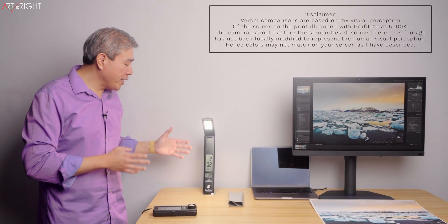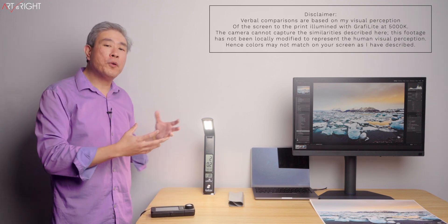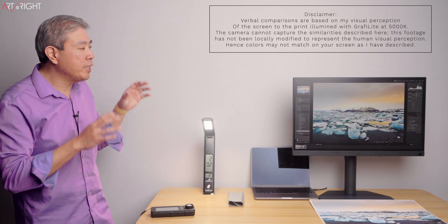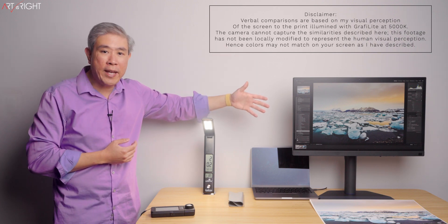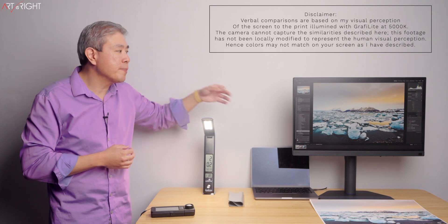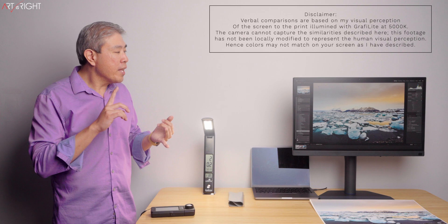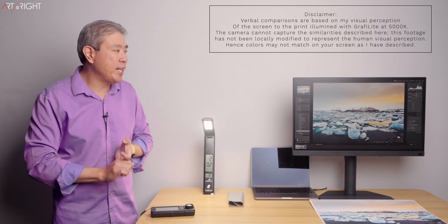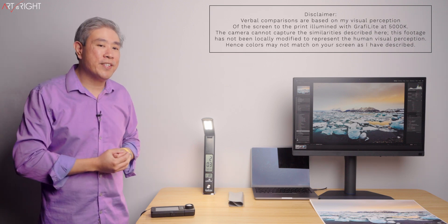Now that we've fully tested and validated the Graphy light's color output quality using my Sekonic color meter, I'm going to reset up the studio so that this lamp is illuminating my 13x19 print. We're going to compare this with the BenQ SW272U that has been fully calibrated with Palette Master Ultimate and the Calibrite Display Plus HL device — calibrated to Adobe RGB, white point D65, and luminance at 80 nits.